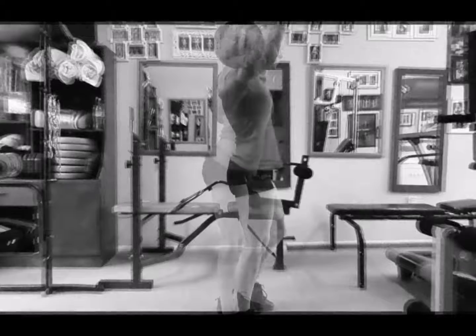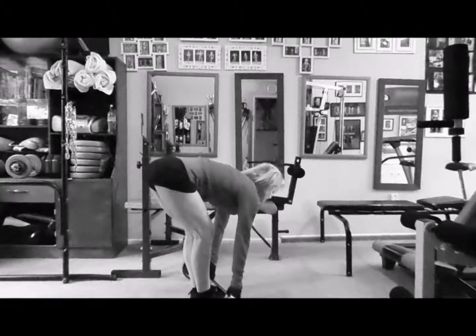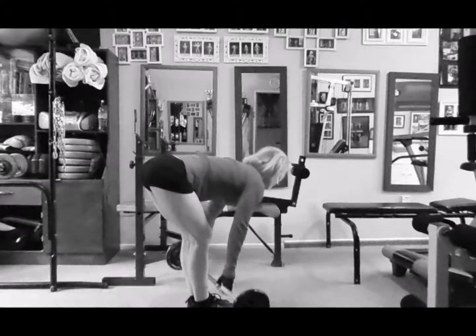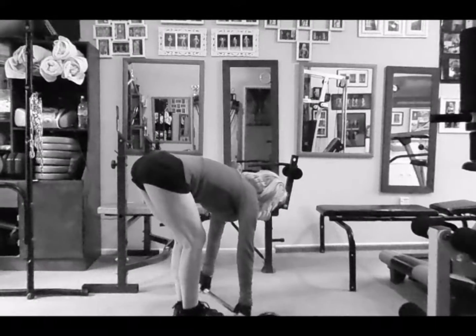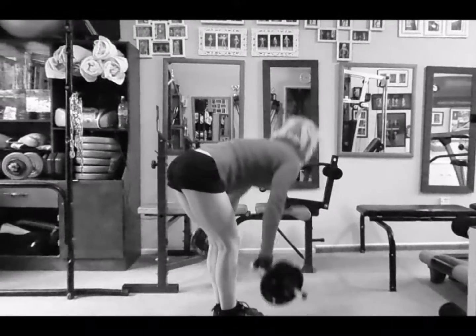Do a whole set and then take it down carefully. Then go back to hamstrings with a rolling barbell stiff-legged deadlift. These are great with a bar because the bar rolls out further than with a dumbbell. Your hips are more even on this one — obviously one leg is in the air, so it's totally different from a one-legged variation.